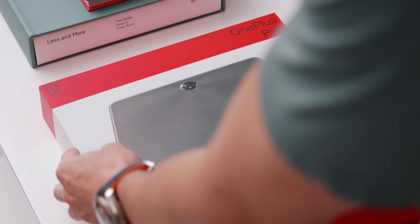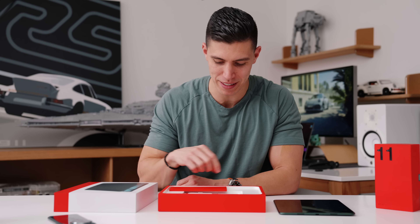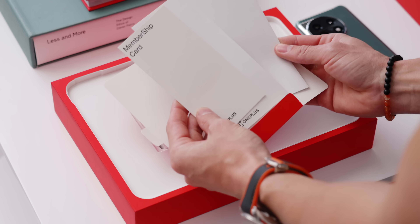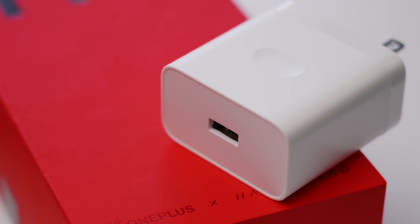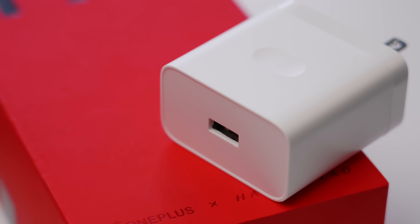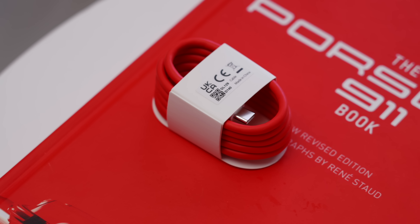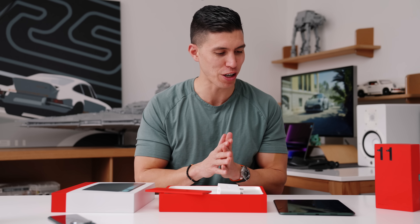The unboxing experience is very much like the phone — more of that red branding on the insides. I've always loved OnePlus packaging. You have the user manuals and warranty info in a little red packet, and underneath we do have a SuperVOOC charger. It's 67 watts, and you still get the iconic OnePlus red USB-C to USB-A cable.